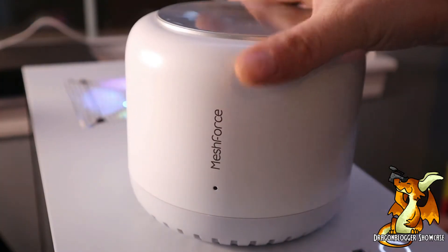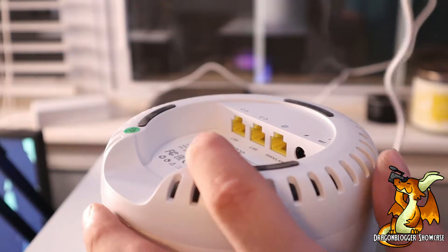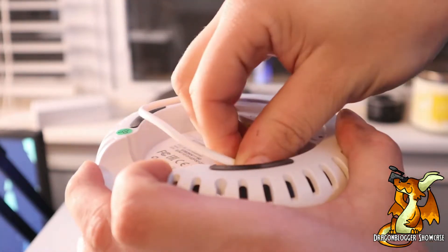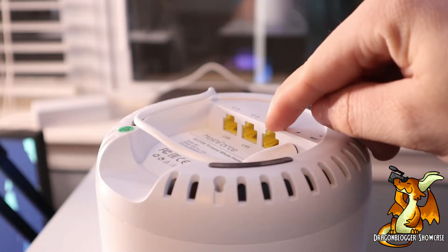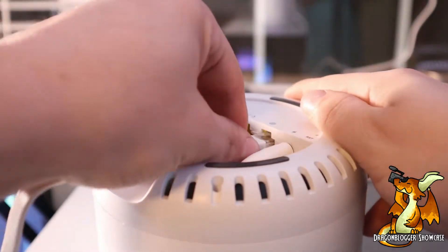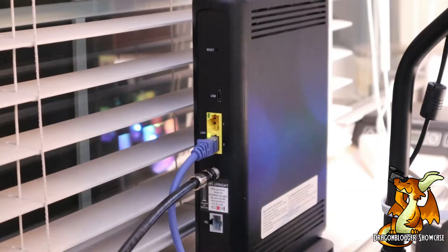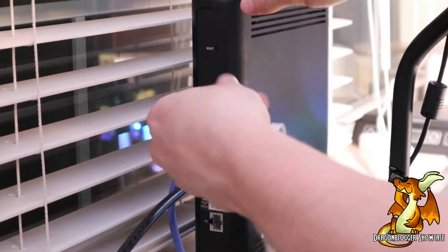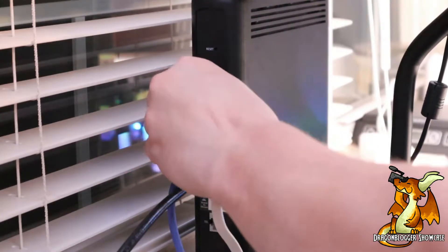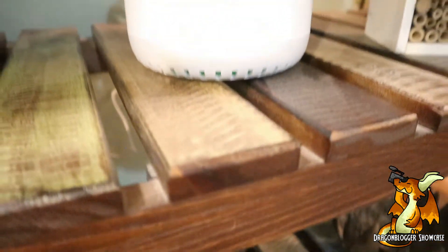What you want to do next is find a good location that's close to your existing Wi-Fi router, and then you simply want to plug power into that one. You're going to plug in the Ethernet port to the WLAN port that is on the bottom of the first module that you're installing. Then you'll simply just connect that same Ethernet cable to an available Ethernet port on your existing router.